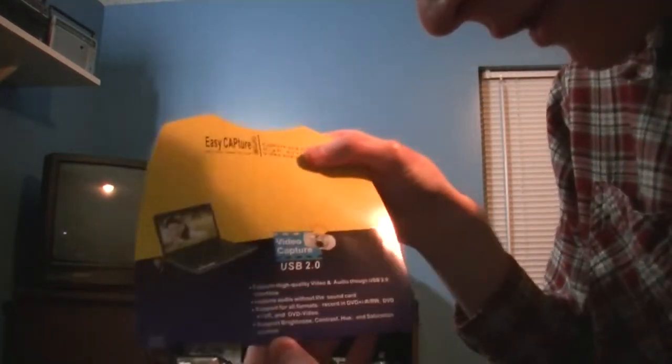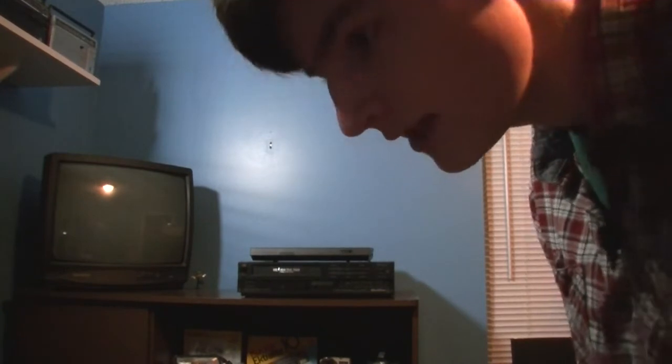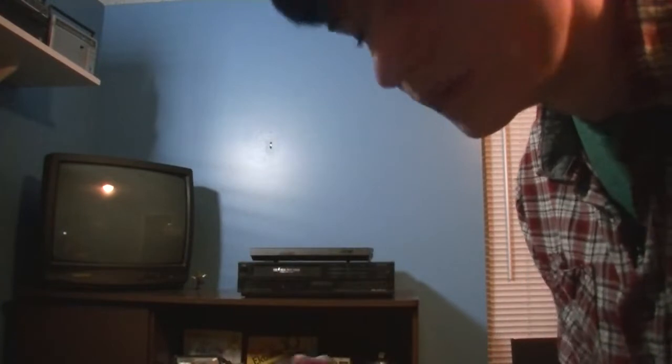On it, it says 'Support Brighton C' — very advanced technology for, what, 2006 when this came out? I like that in the picture it even shows an older ThinkPad laptop being used. It also comes with this little manual, and one thing that can be a little troubling is this — a little mini CD which has the software that you have to use for this thing, with its own special software you have to install.